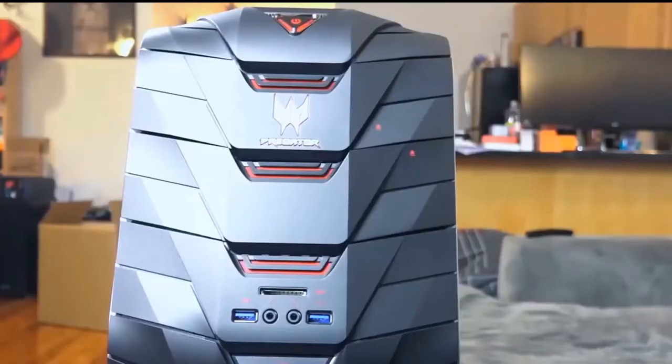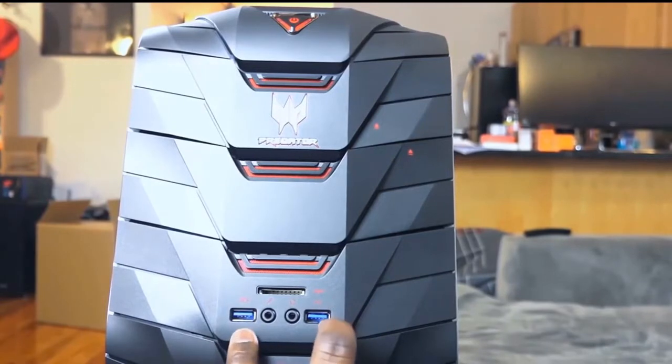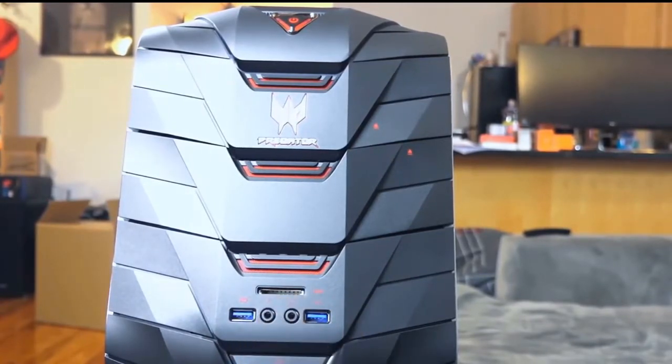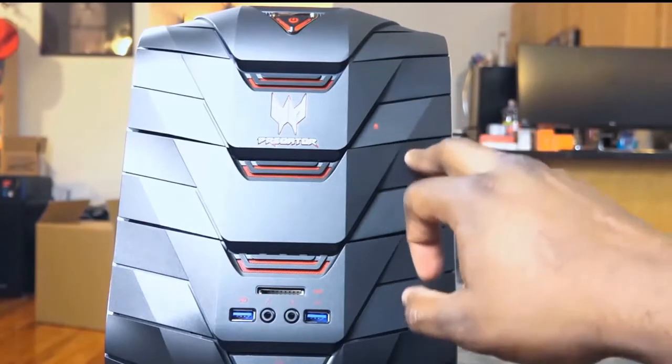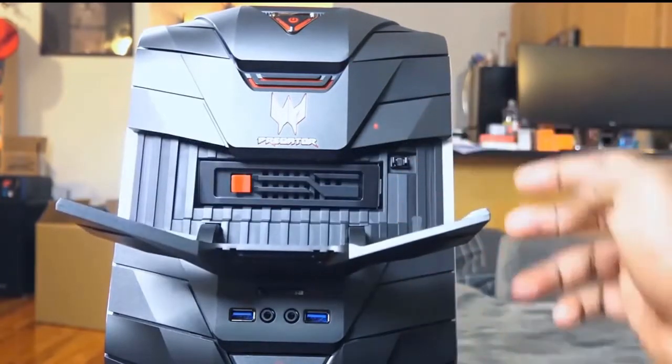In the front you have two USB 3.0 ports, headphone and mic ports, and also an SD card reader slot built into it. You've also got two buttons on the right-hand side in front.